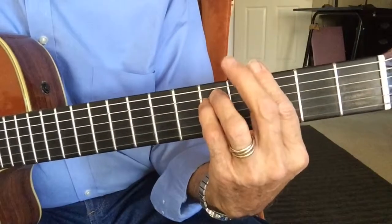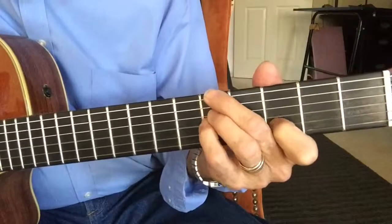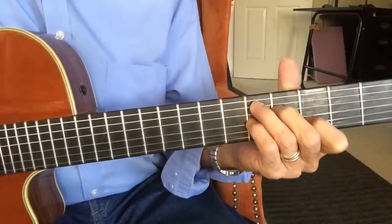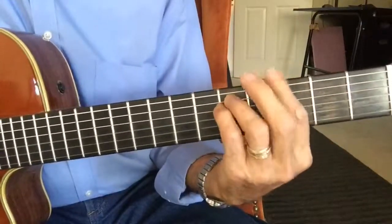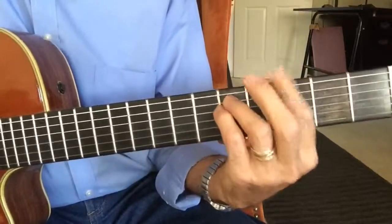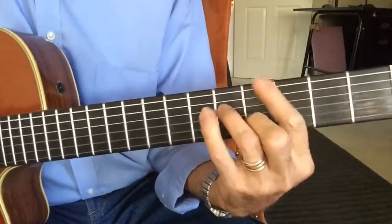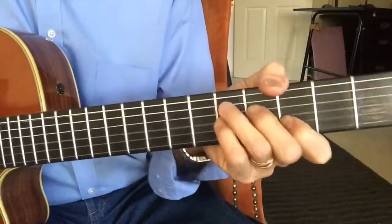G minor, then I use A minor 7-11 and D7.